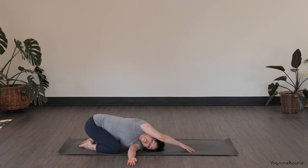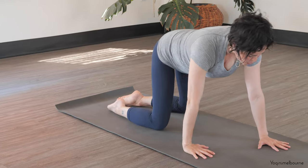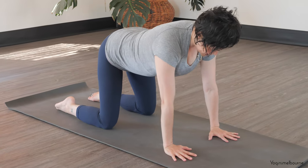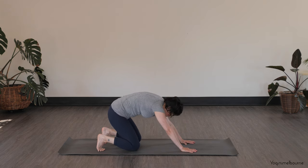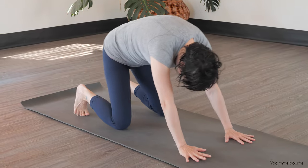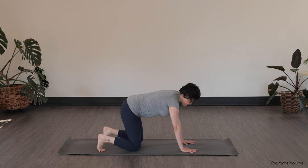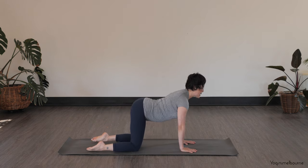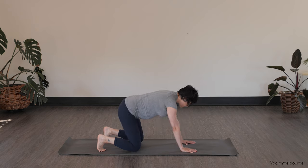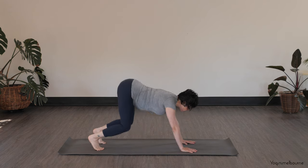One full breath, stay for the exhale. Coming up onto both hands, make your way into your tabletop position. Releasing the belly down, lift the eyes, take an inhale. As you exhale, tuck the toes under, seek through the spine, and shift the hips back, tuck the chin in. Inhale, release the tops of feet down, belly down, lift the eyes. Exhale, tuck the toes under, seek through the spine as you shift the weight back. One more like that — inhaling, exhale, come back to center. Then tucking the toes under to come into your down-facing dog.